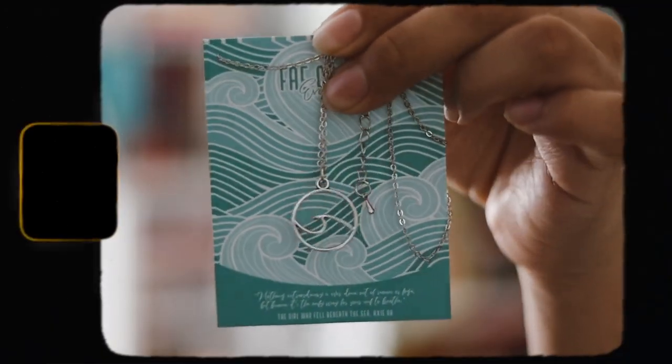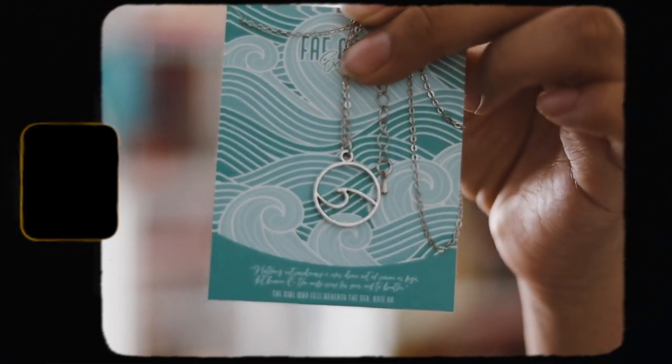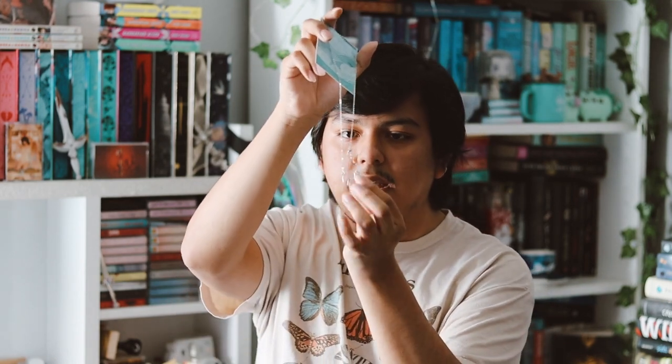The next item seems to be like a necklace of some sort. It's just a very cheap necklace — it's cute I guess, just like a simple title or something. It's inspired by 'The Girl Who Fell Beneath the Sea.' I'm not gonna use that, let's just say that.